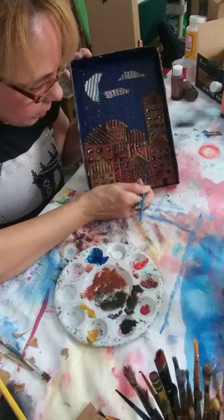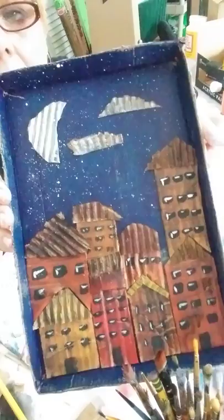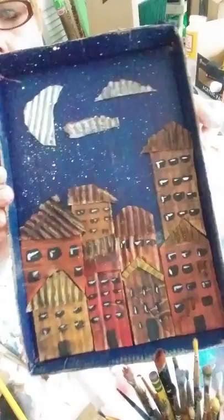I think it's done. I hope you guys enjoyed this project and try it at home. Hang in there — we're going to make it through this. Love you guys, see you next week. Bye.